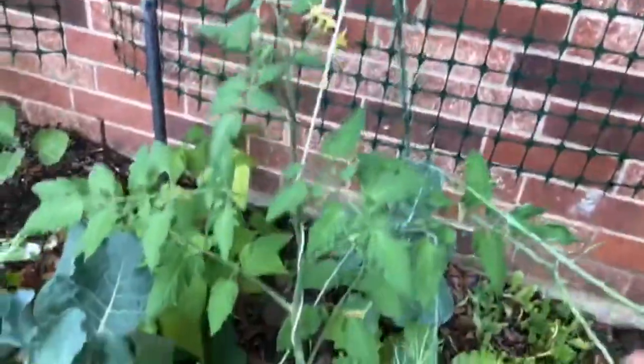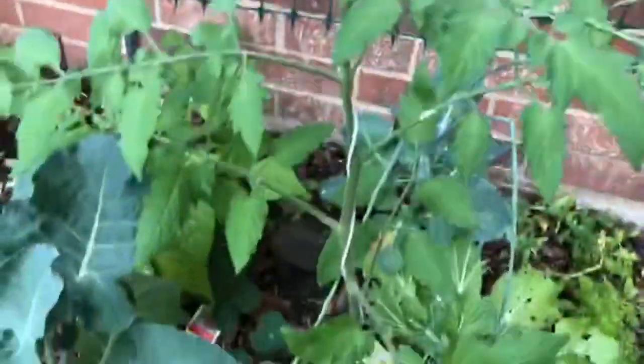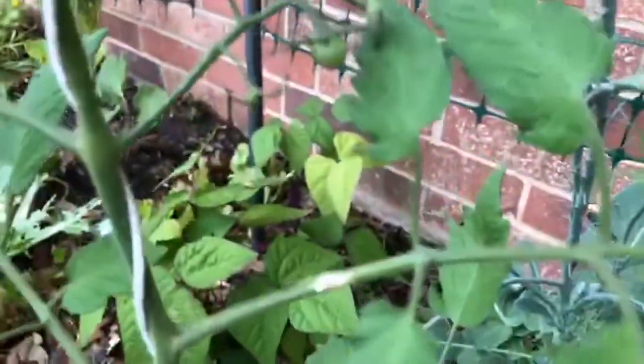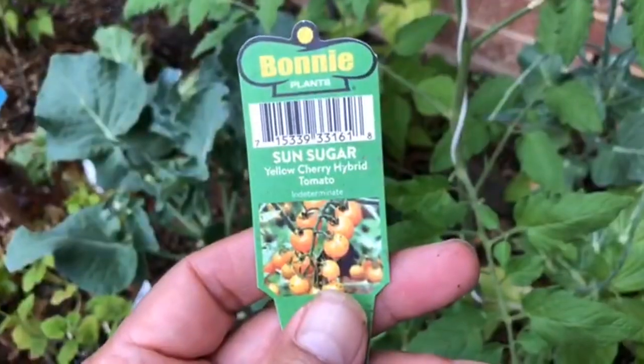Maybe this will help the tomato plant grow, which is doing really well. It's got its first little flowers. Oh, there's some little tomatoes! These are the sun sugar tomatoes — they're small little — here they are. Sun sugar tomatoes.